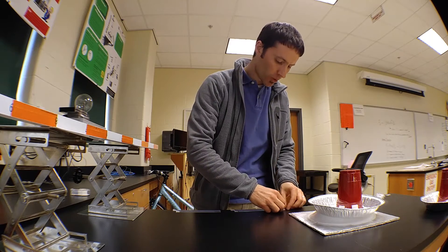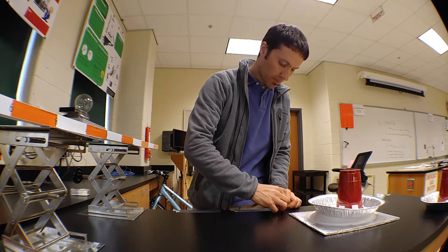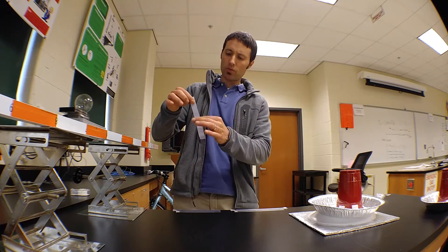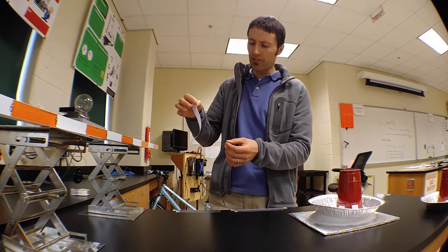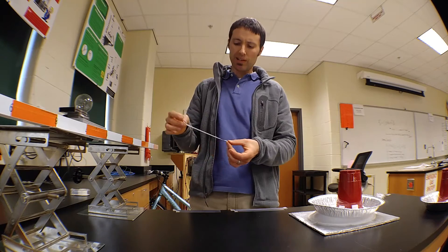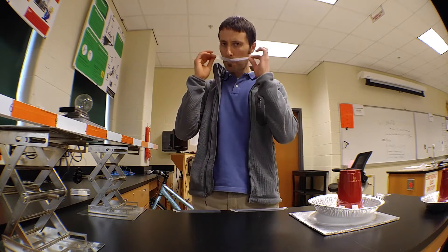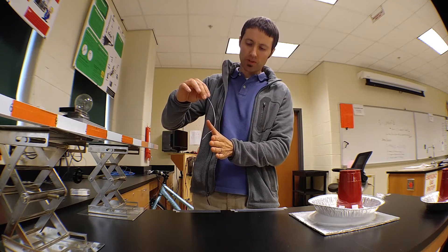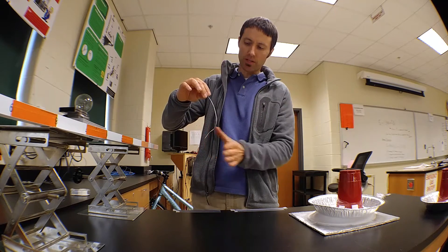We're going to start by taking some sticky tape — two layers together. In our sticky tape lab, we found that when we put three layers of tape down and take the top two off, we neutralize it. Let's make sure it's neutral, so it's not attracted to a neutral hand.